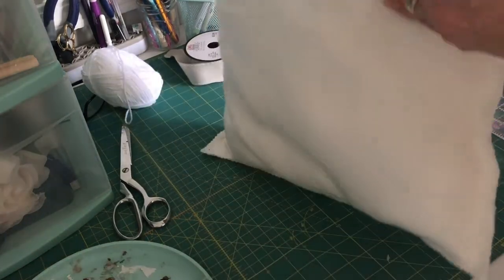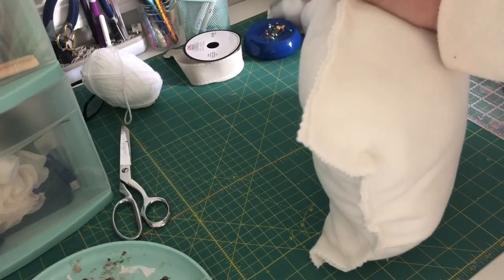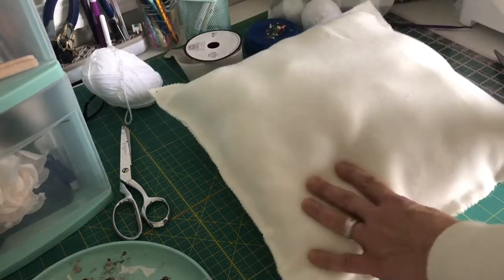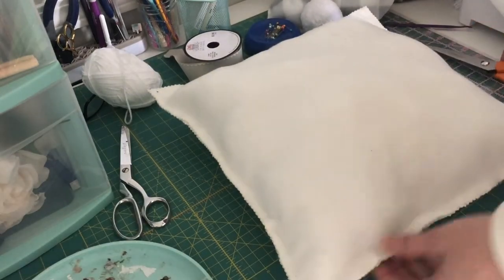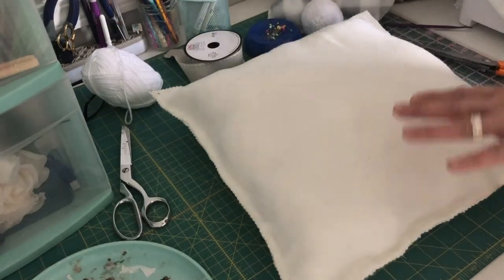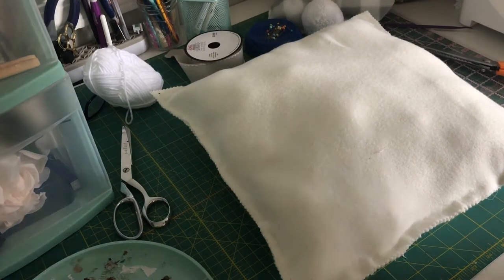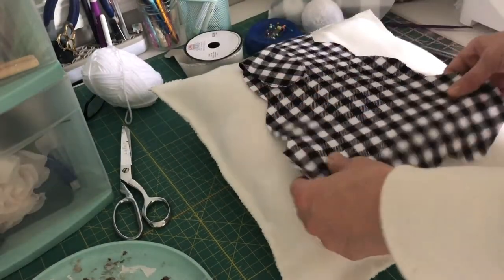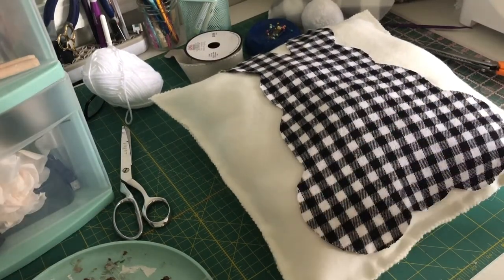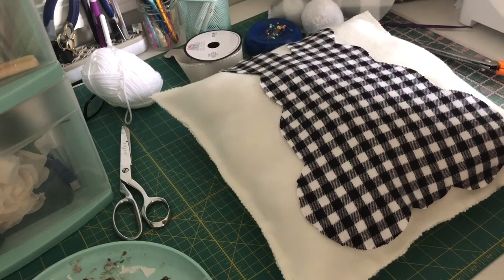Once it's all sealed up, go around and make sure there are no uneven or unglued edges. You can add a little bit of glue or trim any edges to make sure everything is even. This is why I love the pinking shears — it gives a really nice detail and hides any imperfections. This is also why I don't like to add the appliqué until the end, because if there is any shifting the bunny won't be off-center. Now I know exactly where the center is and Mr. Bunny will be nice and centered.